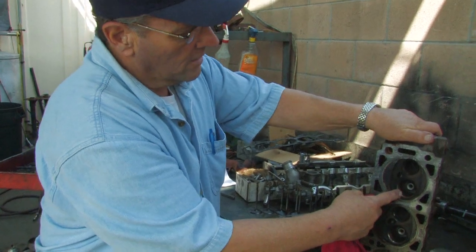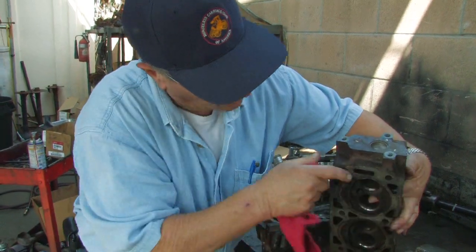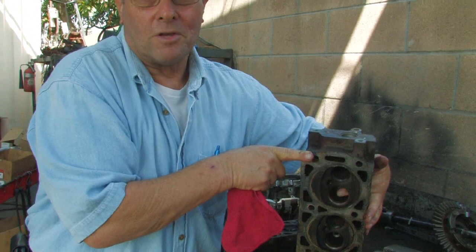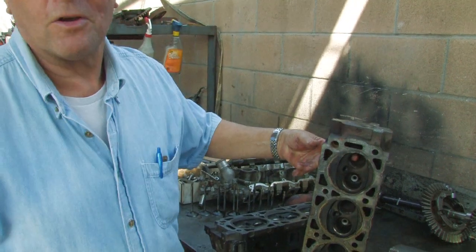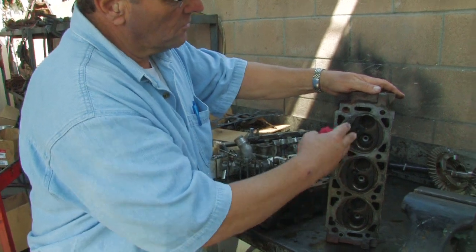Right here would sit an intake valve, and that intake valve would correspond to an intake runner. If I stick my finger right through it, you can see my finger going through the passage — that's where the incoming air-fuel mixture would go in. And then we have the exhaust valve; you can see my finger going back through the exhaust passage right there. So that's the combustion chamber.